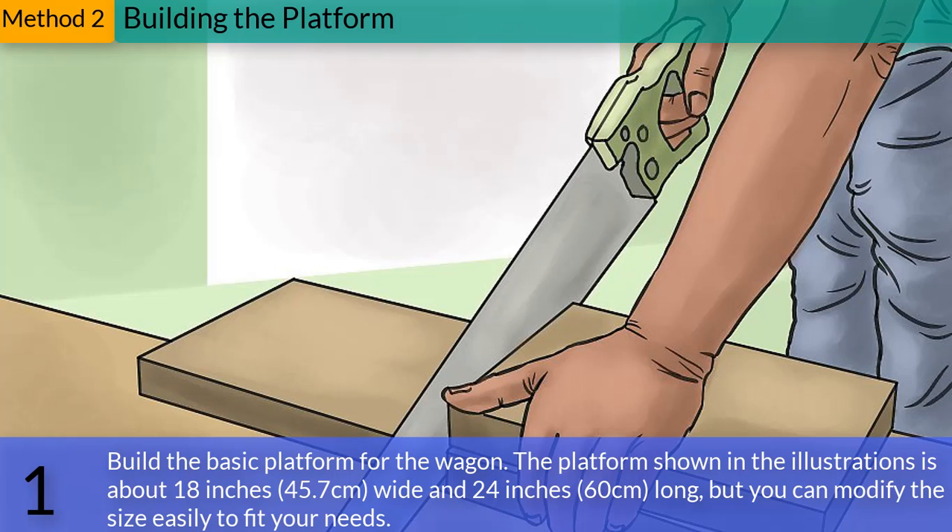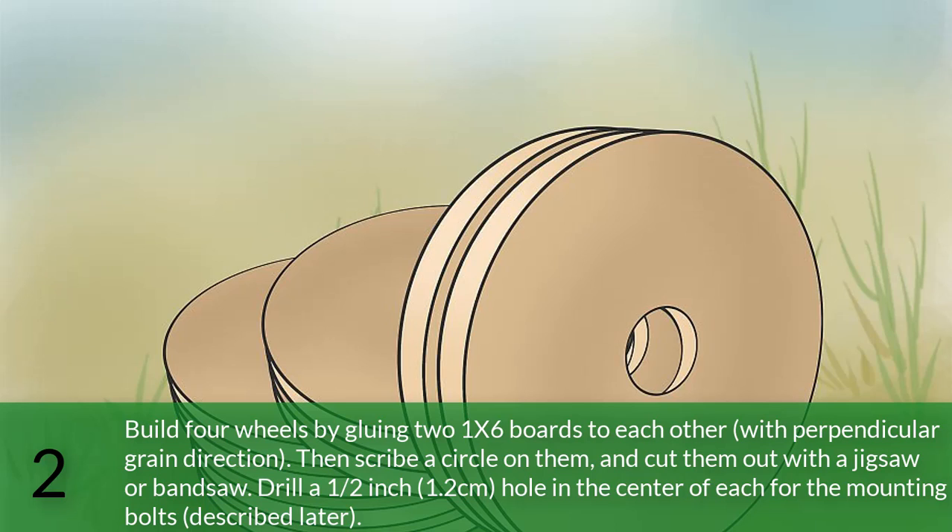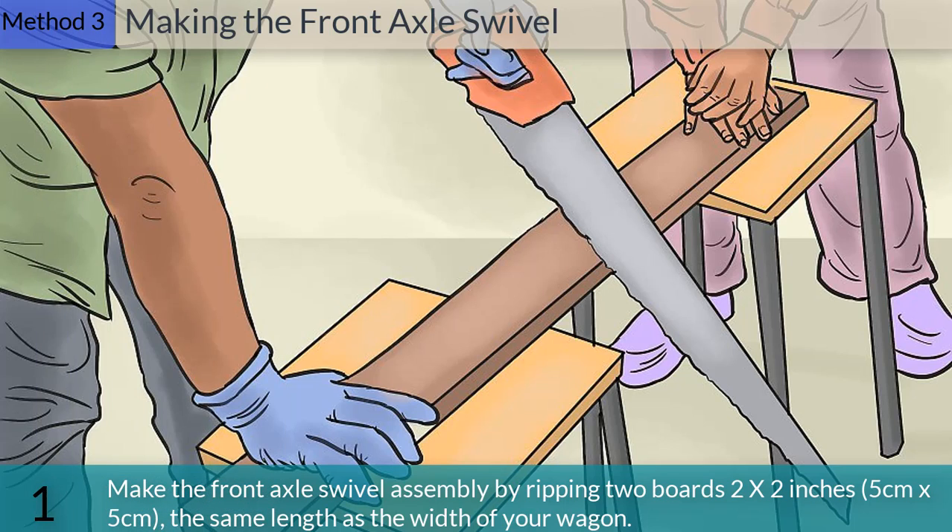Method 2: Building the platform. Build the basic platform for the wagon. The platform shown in the illustrations is about 18 inches (45.7 centimeters) wide and 24 inches (60 centimeters) long, but you can modify the size to fit your needs. To build four wheels, glue two 1x6 boards to each other with perpendicular grain direction, then scribe a circle on them and cut them out with a jigsaw or bandsaw. Drill a one-half inch (1.2 centimeter) hole in the center of each for the mounting bolts.